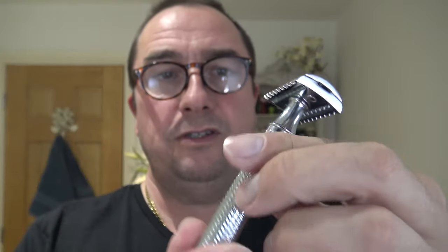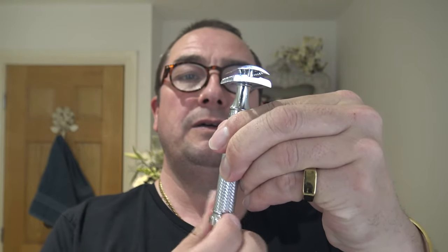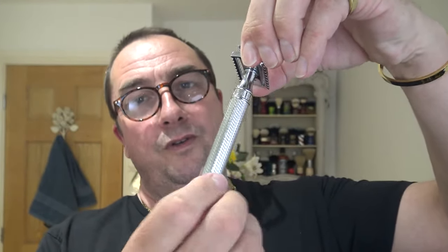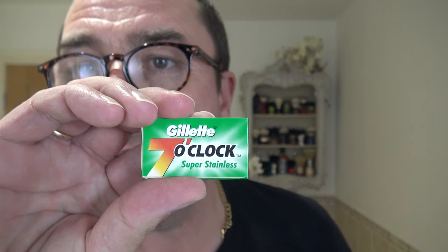And we're going to shave with this. This is the R41 Twist. The only reason it's called that is you twist the bottom. Inside that I'm using a brand new Gillette 7 o'clock Super Stainless. How are you doing? Alright. Forgot to ask — you get carried away in these shaves.